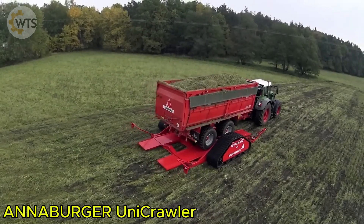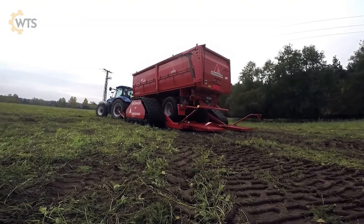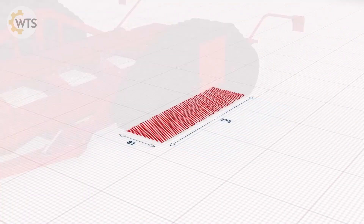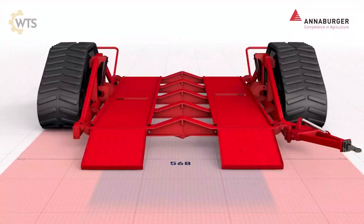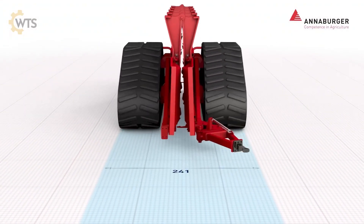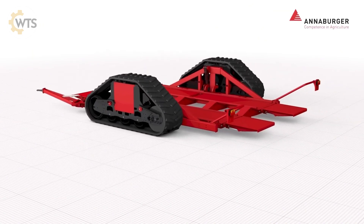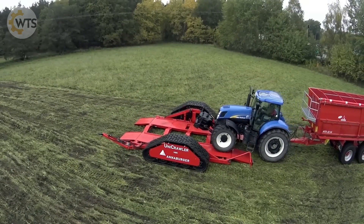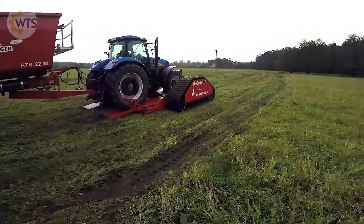The Anaburger UniCrawler is a modern crawler platform that reduces ground pressure, protects crops, and improves maneuverability on difficult terrain. It is the ideal solution when tractor trailers are prone to getting stuck or damaging crops. The UniCrawler has a compact design, can be folded for easy storage in a shed or garage, and is ready to use in just a few minutes.